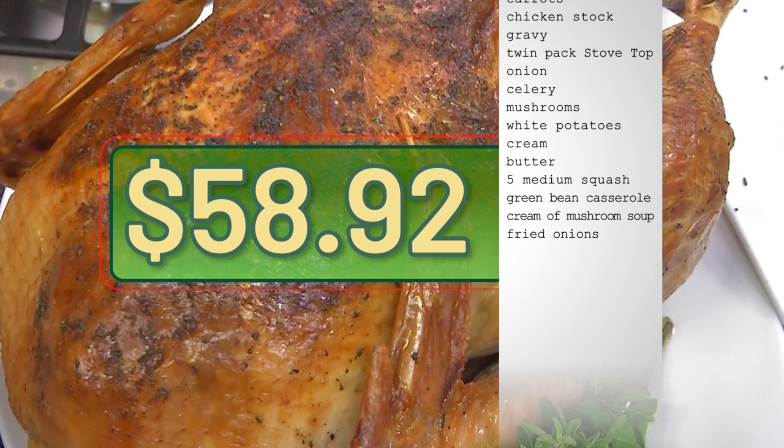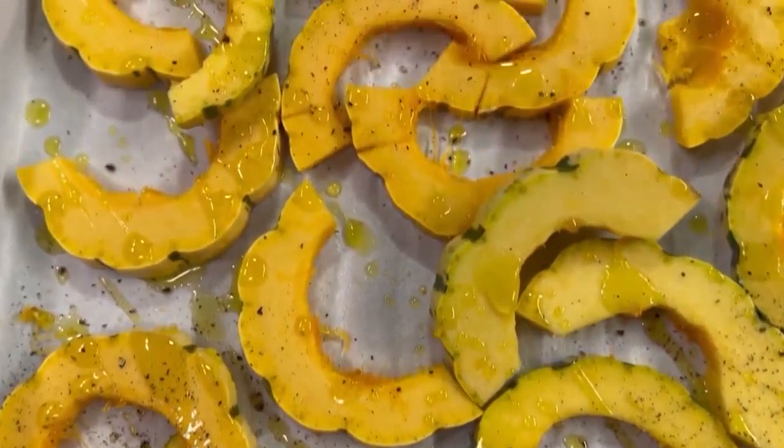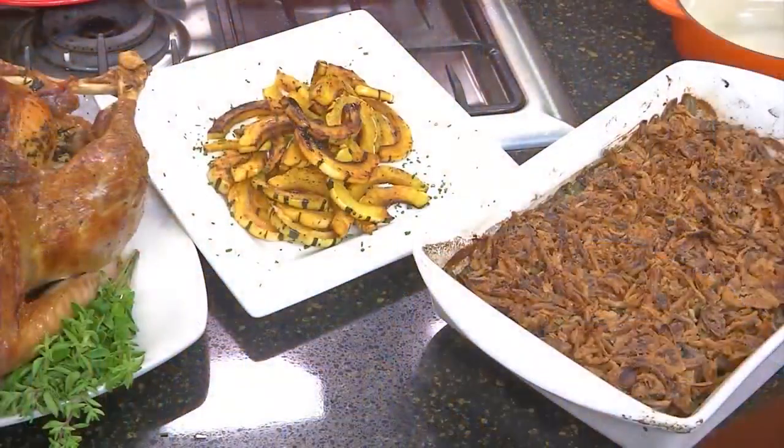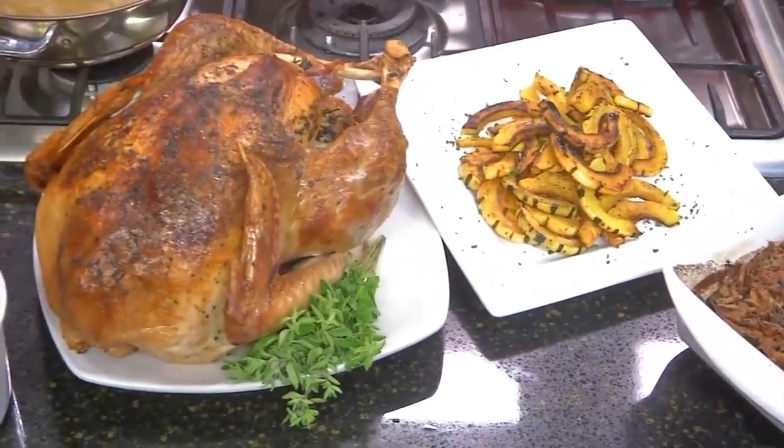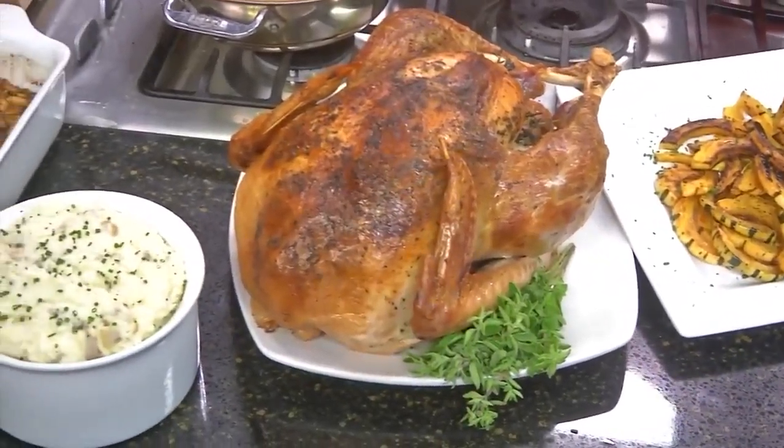That's $58.92 for a turkey dinner for ten. Don't worry — I'll have all of these recipes and step-by-step directions attached to this story on our website, WIVB.com. We'll see you next time.